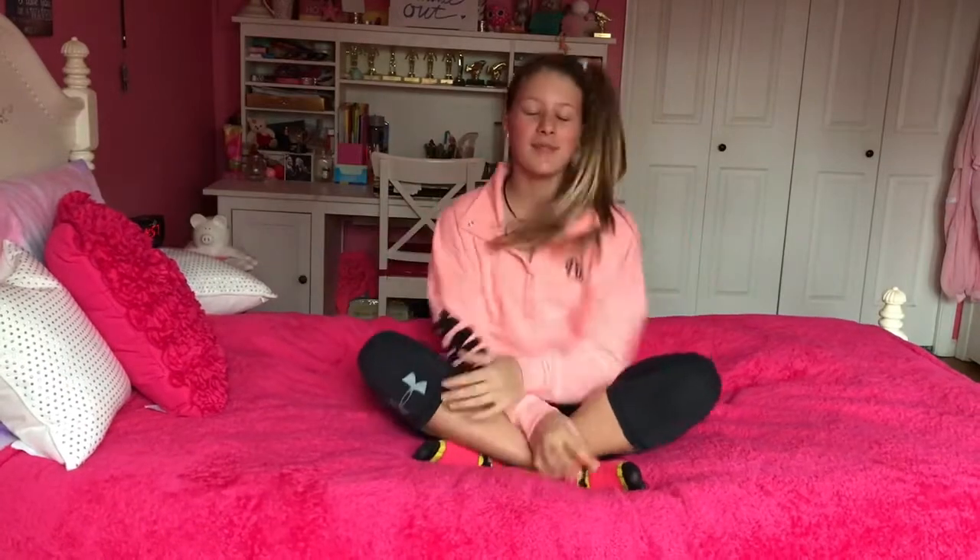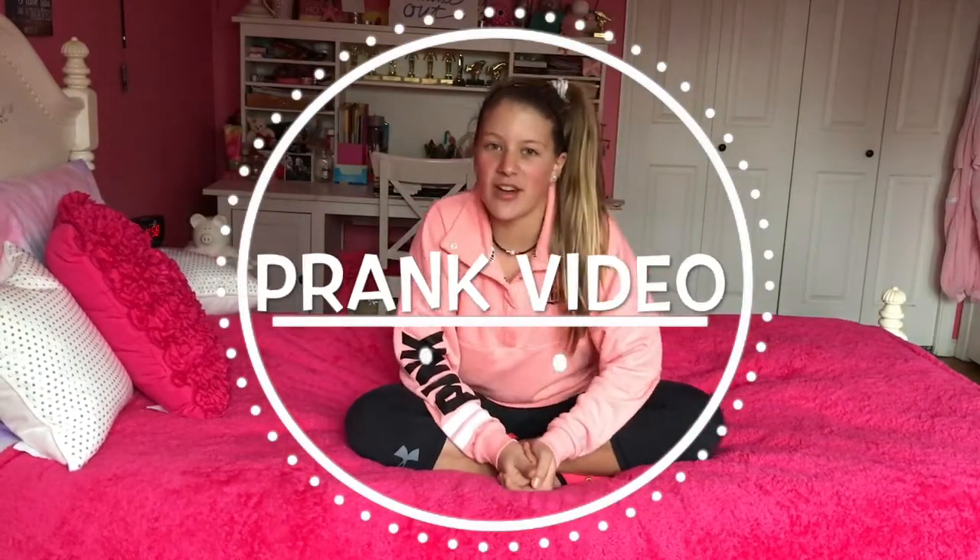Hey guys, it's Elise! So today I'm going to be doing a prank video. I'm gonna be pranking my best friend Ellie, my sister, and my parents. These are pranks you can do with your family and friends. April Fool's is tomorrow, so I'll be showing you all these things. I hate when people have long intros, so let's get into the video!